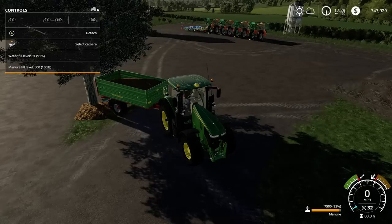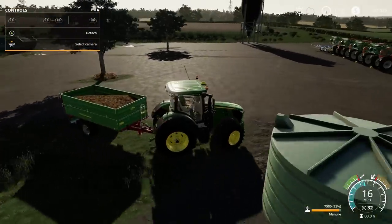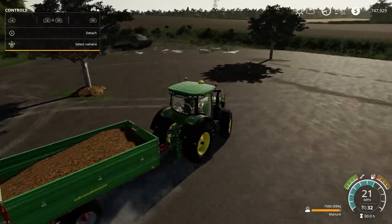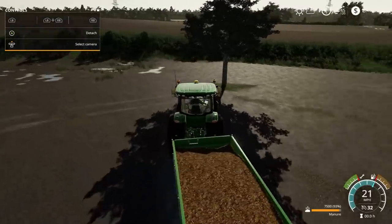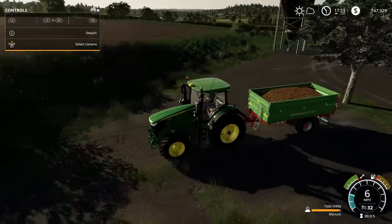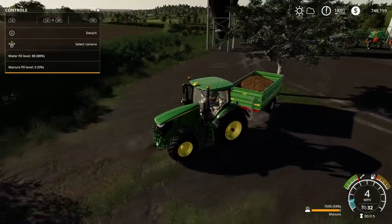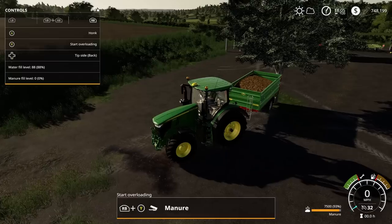It takes 500 manure. We should start getting some money now — there it is, $4,850. Got some money — it's working.